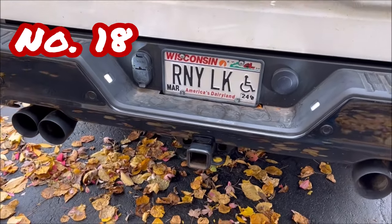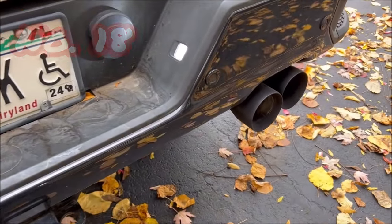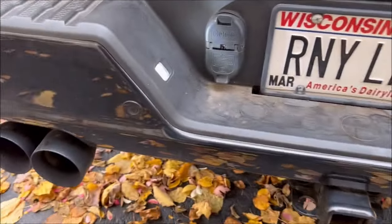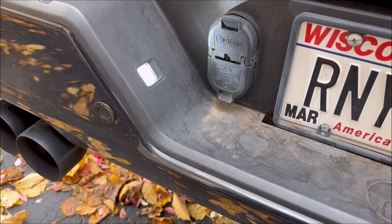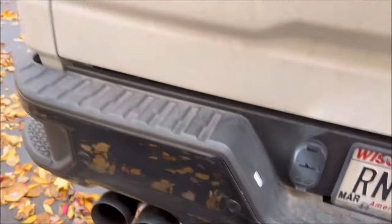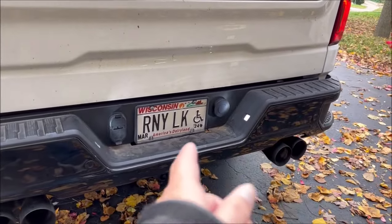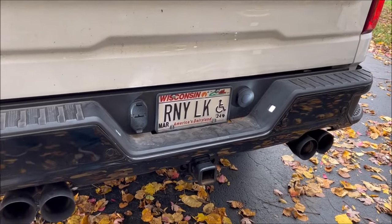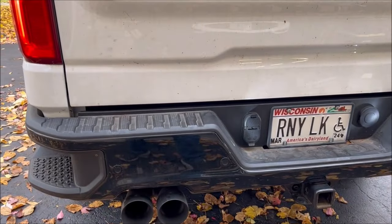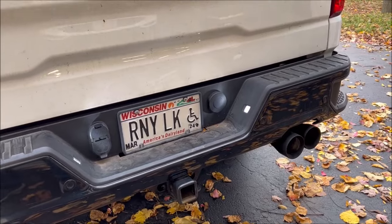Number eighteen — in the same way there were incandescent bulbs for the tag lights, or license plate lights, I replaced those again with Lasfit LEDs. A lot brighter, and it matches what I've done with the tail lights much better. I think these are $15 to $20 for the set. Super easy install — you go up underneath, untwist the housing, pop the incandescent bulb out, put the new bulb back in, pop it back in place, and you're good to go.